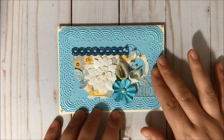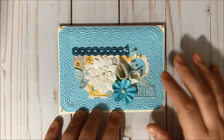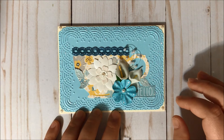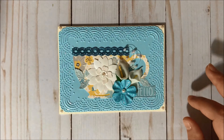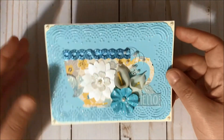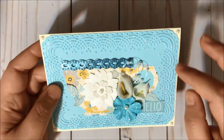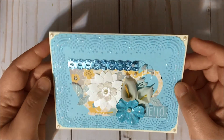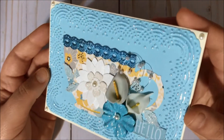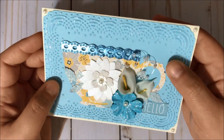Then I have this piece of blue cardstock from Recollections and I did use a Darice embossing folder to get this design over here. I did fussy cut around the embossed parts and then I added stickles to every little piece of paper that was embossed.